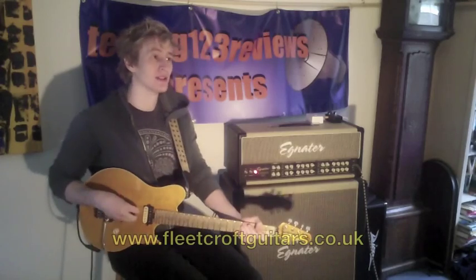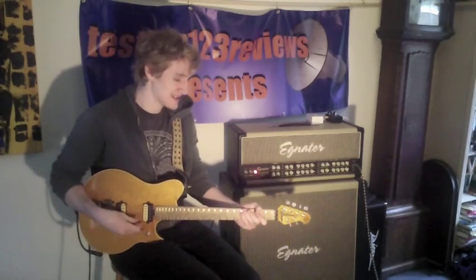I was lucky enough to borrow it from my boss at Flea Croft Guitars, and this guitar sounds incredible, so enjoy.